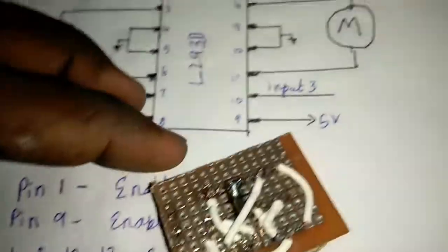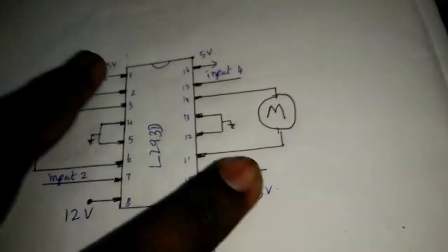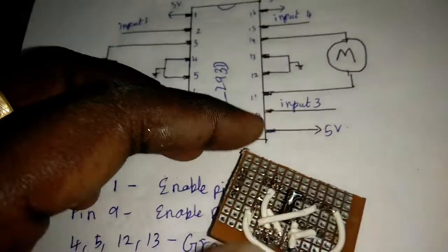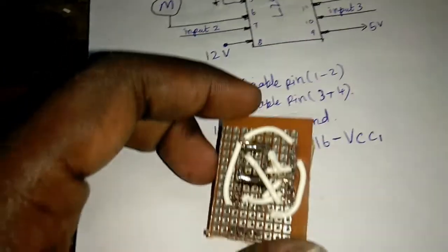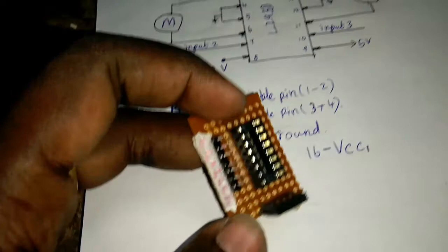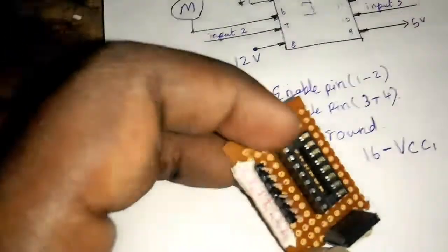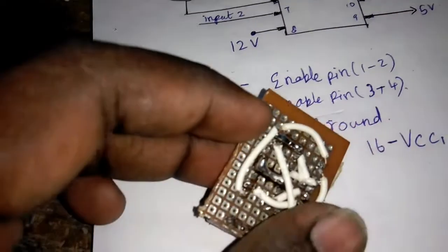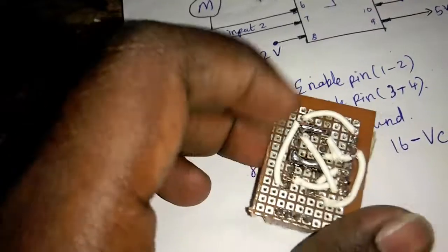What are the inputs? Enable. In input 4, we will connect to 5V input. First, we will connect to the 5V input. Add a wire to input 1.